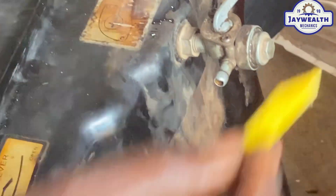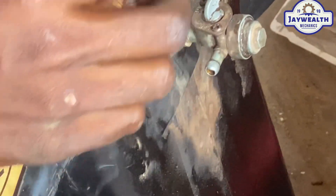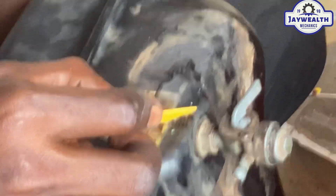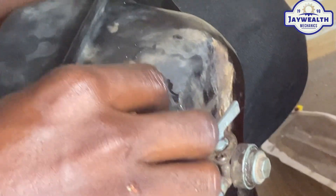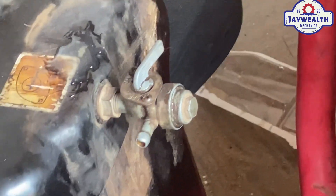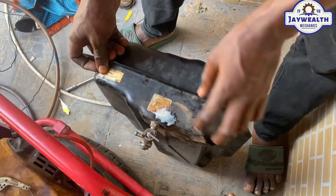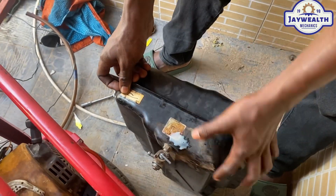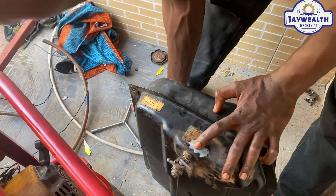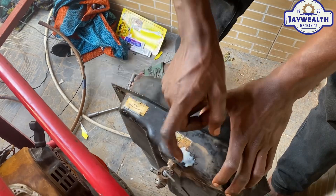We're going to press it over. We'll wait for about 4 minutes. We've put it on like that. See, it's now dried up. It dried up after a few minutes — yes, it's dried up now.